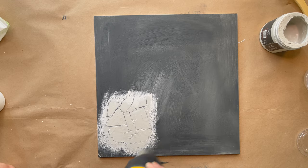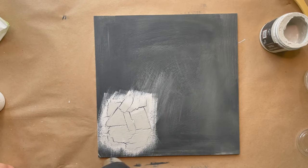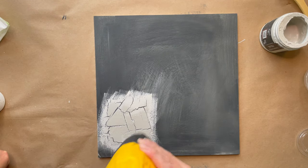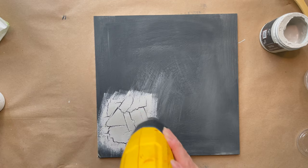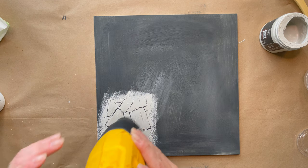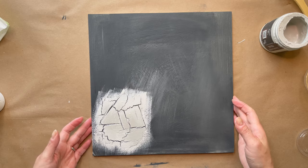The thicker the glue, the thicker your crackle is going to be. So if you just want a fine lace-like crackle, keep your glue pretty thin and you'll get that kind of effect. You can also see here how fast the DIY paint is drying — on the top of my little sample corner it's a lot lighter, and in the middle and along the bottom it's darker, but it dries really fast.